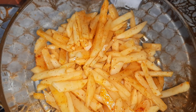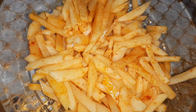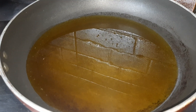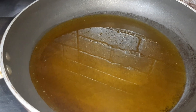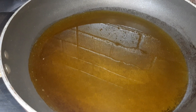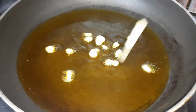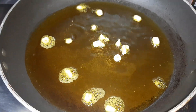Now we will heat a little mustard oil — 4 tablespoons of mustard oil in the pan. Here is our mustard oil heated. Reduce the flame and put the garlic in. Let it get fried for some time.